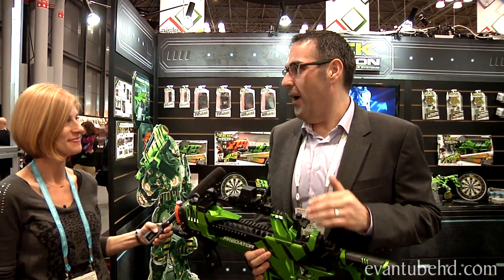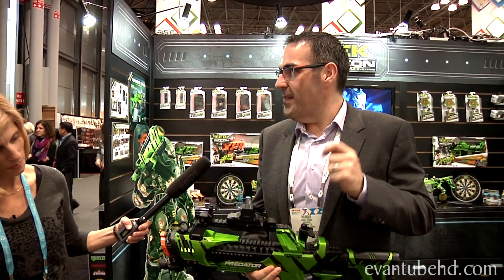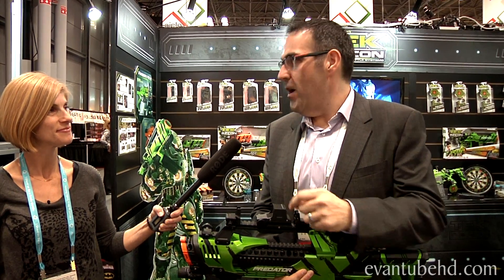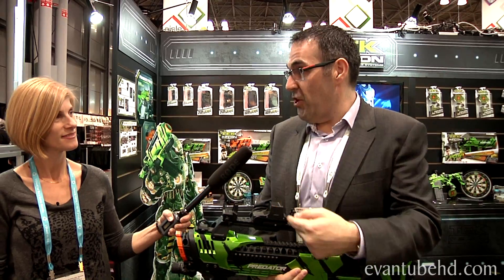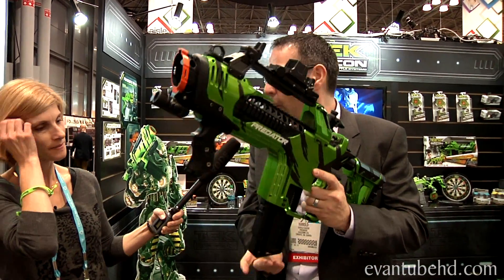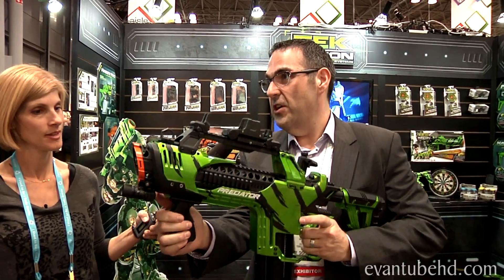This is Tech Recon, and Evan just did a great video with our Hammerhead. But new for 2014, the Tech Recon Predator. The thing about the Predator — there's a magic number, and that number is 100. Energy rounds that will blast over 100 feet, rapid fire that will produce 100 shots, and ammo clips that hold up to 100 rounds.